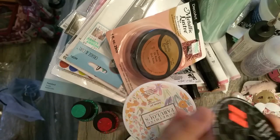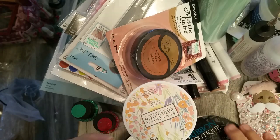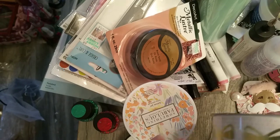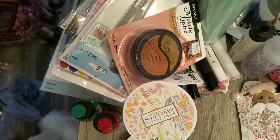Look at this — 99 cents for this ribbon with the bows on it. I got a couple of these; they still had more but I only bought two because these are for some happy mail.